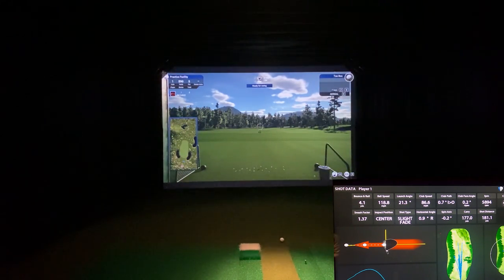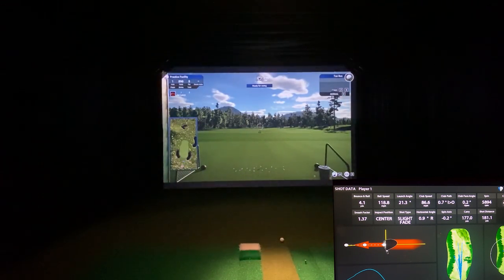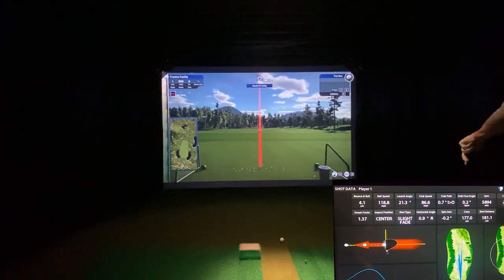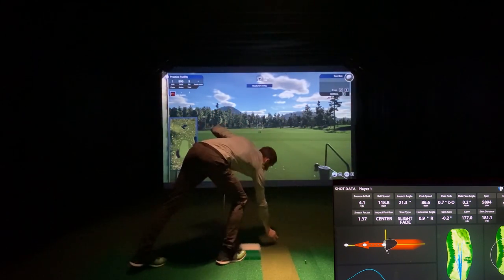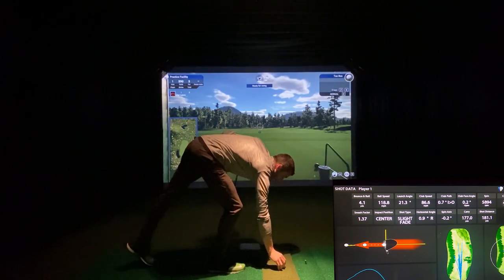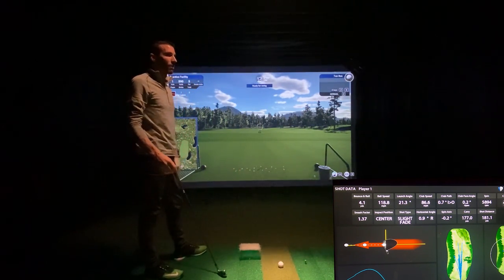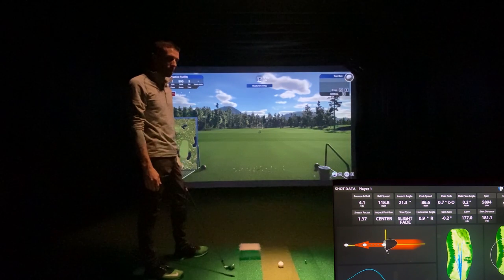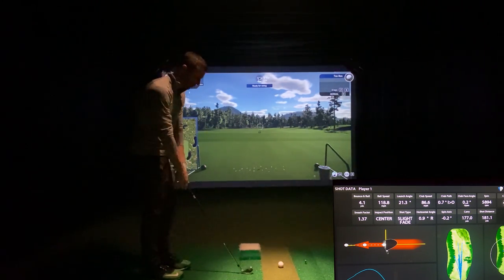Let's hit a five iron instead of going straight to driver. Faster club head speed, faster ball speed. I'm selecting the club every time because — as I did on e6 — from what I've been told, it narrows the window of speeds for the device to look at, which makes it easier for it to read.